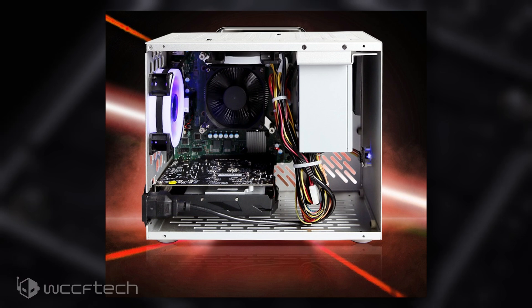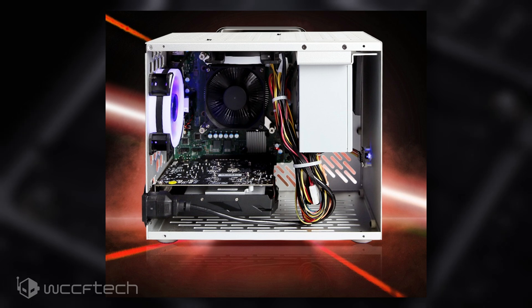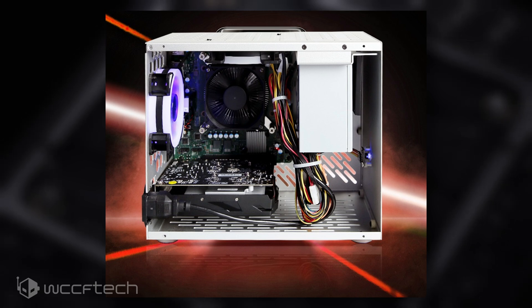This motherboard has a standard spiral aluminum fin heatsink and the PCH is also covered by a heatsink. The motherboard, however, is not identical to the Xbox Series X design and does feature some changes, the most prominent being the PCIe slot and the IO.